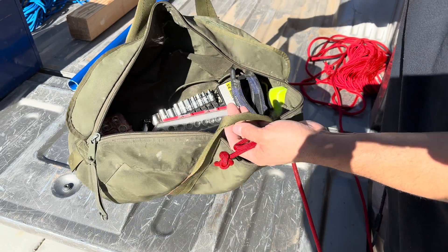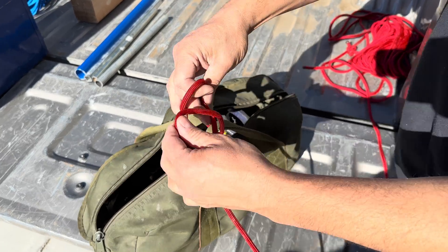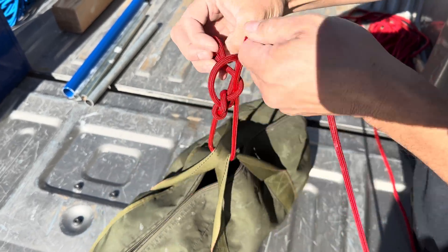Here we have a bag of tools. This one's easy because we have a handle. I'm just going to go through, clip onto my standing end, and pull it tight.